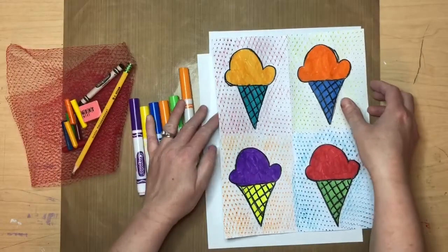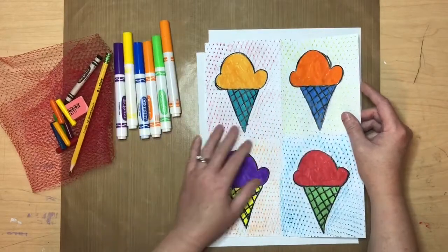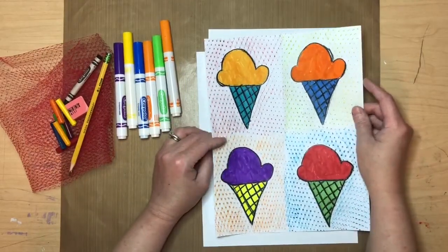Boys and girls, today we're going to try to make some pop art to look the way that Andy Warhol would make.